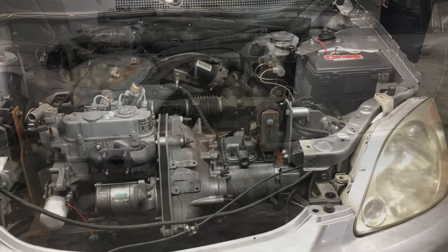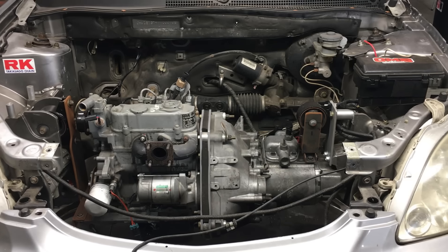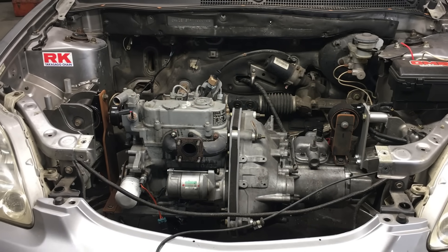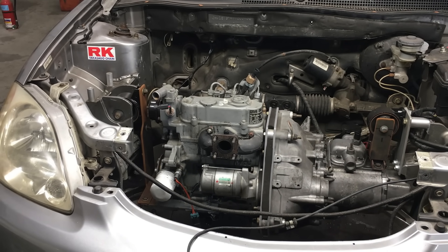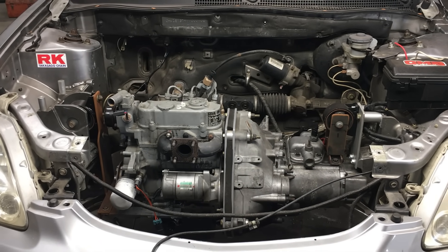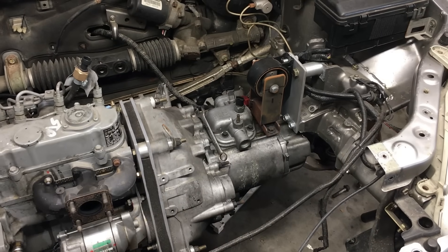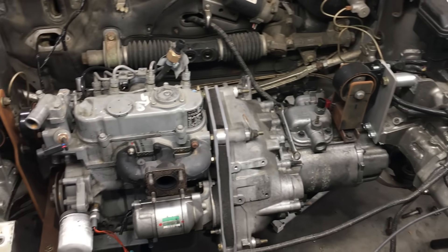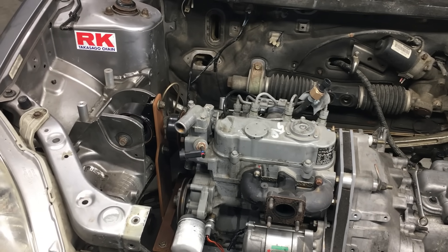We have the diesel engine bolted in place with some custom motor mounts. These mounts put the engine and transmission close to their final position, with some adjustability built into the mounting system. At some point we'll finish welding the mounts, but before we do that, we have to make sure we can get the new drive axles to fit the car. What makes this engine swap complicated is, of course, the diesel engine — and we decided not to use the original Honda Insight transmission.